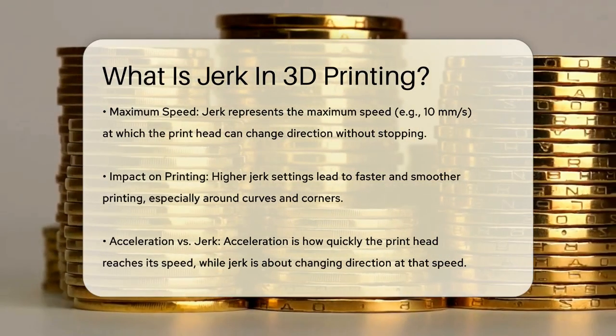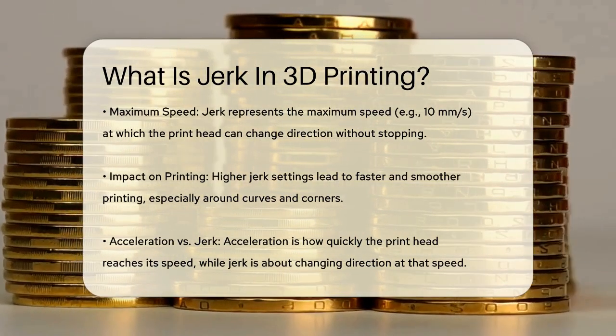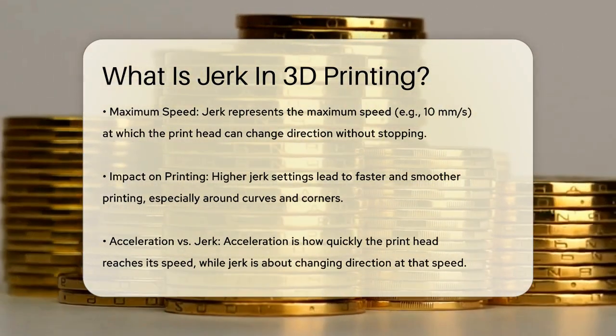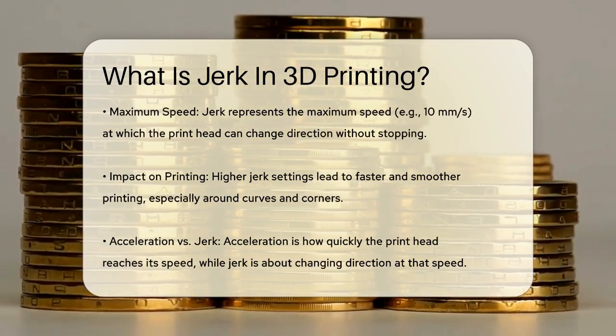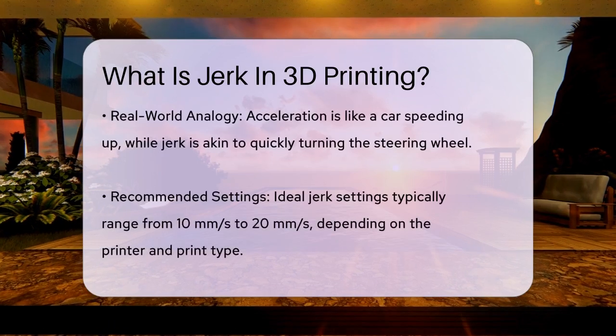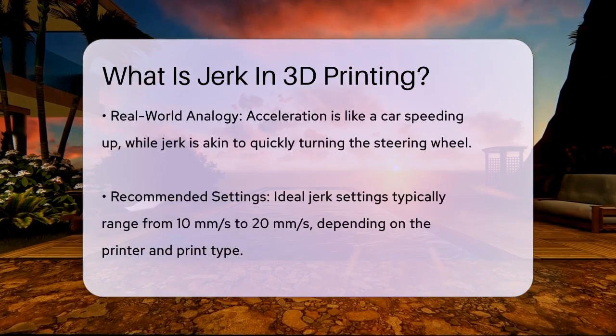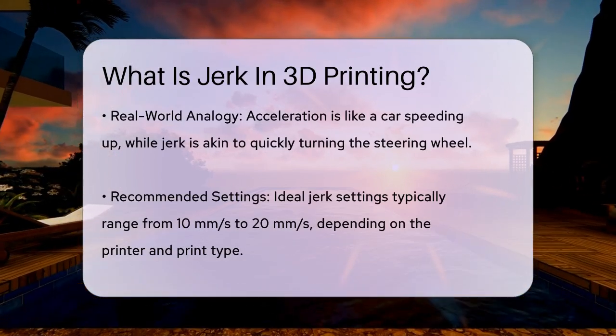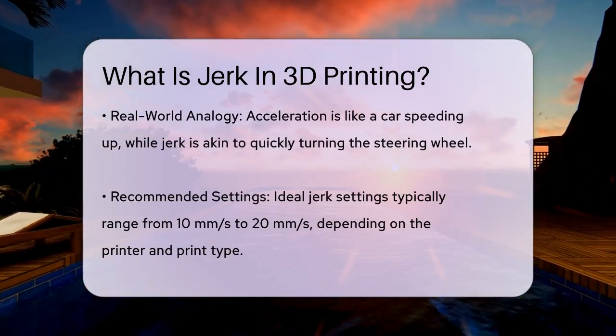To understand it better, consider acceleration and jerk as two separate but related settings. Acceleration is how quickly the printhead gets to its set speed, while jerk is how quickly it can change direction once it's already moving. So acceleration is like how fast your car accelerates from 0 to 60, and jerk is like how quickly you can turn the steering wheel without slowing down.